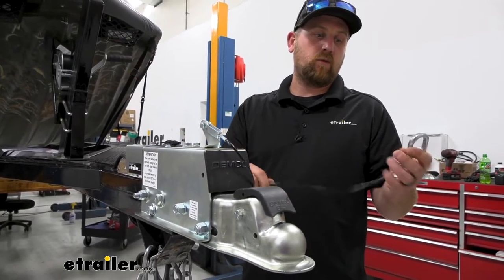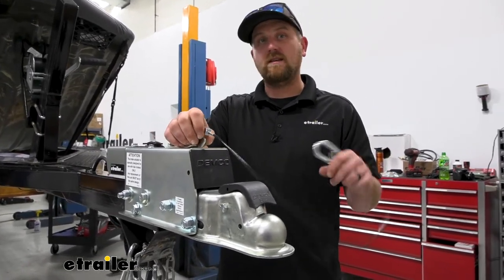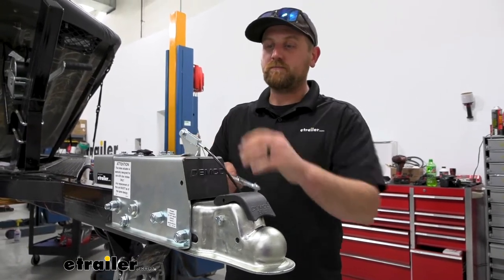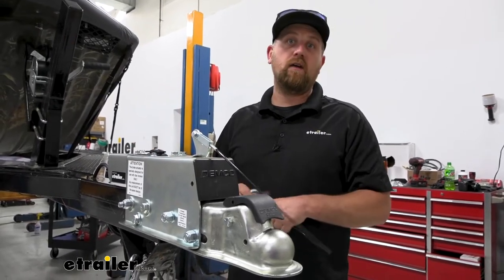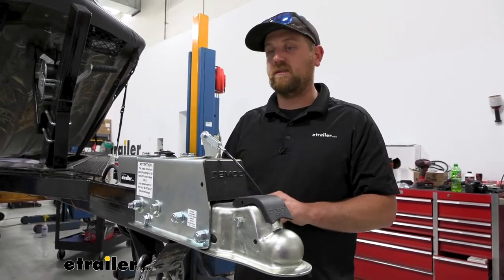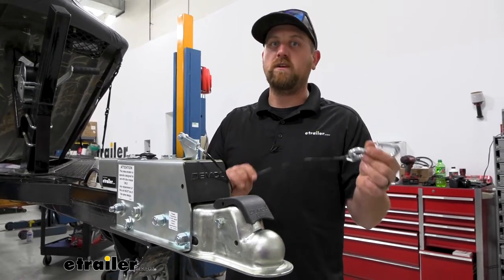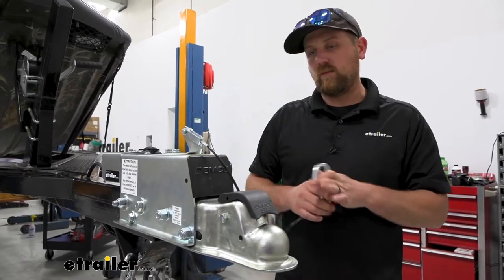This cable here is for the breakaway safety feature. In the case of an unlikely disconnect, this will pull the actuator and send brake fluid back to the brakes to try to slow everything down. Make sure you always have this hooked up to your tow vehicle's safety chain openings.